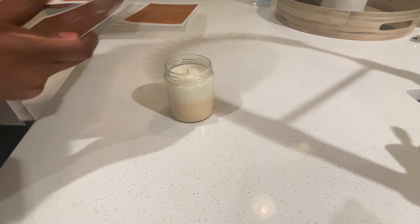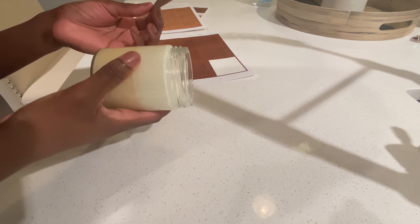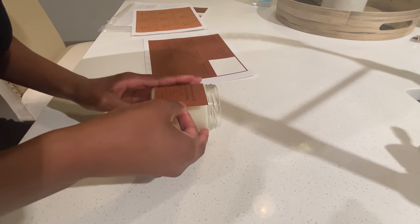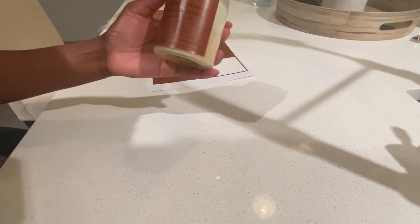I'm going to sanitize my hands as well. I always do a smell test before I label my candles — you just never know, you don't want to mislabel anything. I really like the matte look.